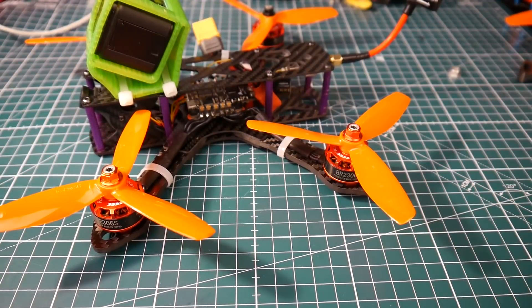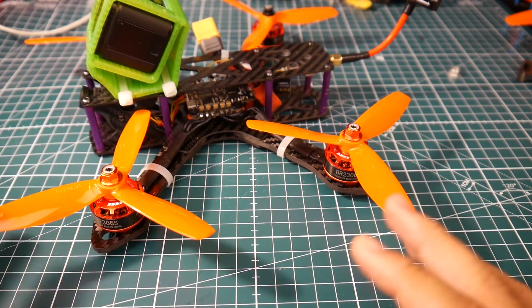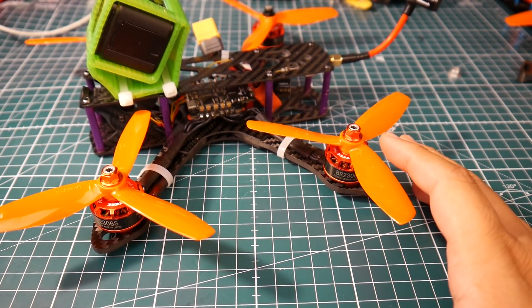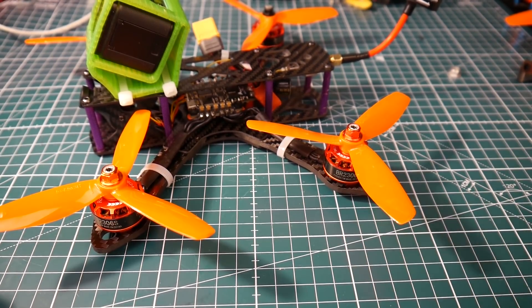So someone's going to win this quad, and I tell you, you're going to have a lot of fun with it. I hope the guy that wins it will make a couple videos and show us his flying before he wrecks it, and share his thoughts with us — that'll be pretty fun. I really do like this trend. I want to keep doing this: every once in a month, I make a build, we test it, and then give it away.